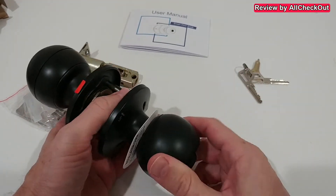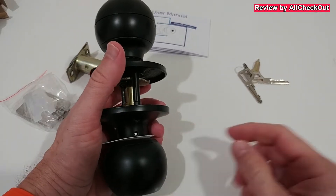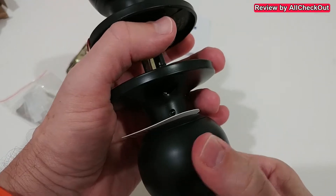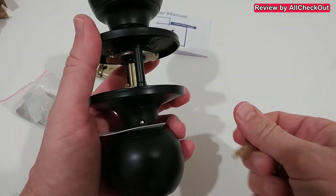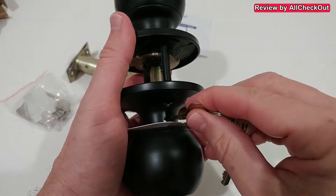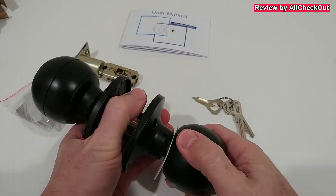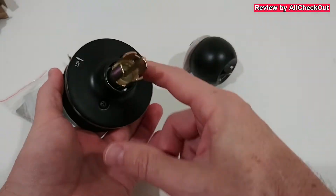If for some reason it's locked, there's no problem because we have this pin which you can push inside. Just make sure it's nicely centered so you can push this part with the pin — which is included in the set — and you should feel it engage, then you can pull it out.